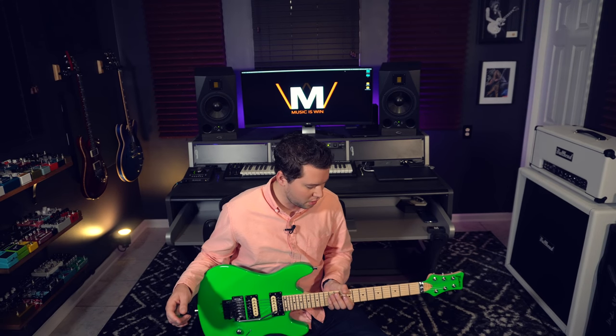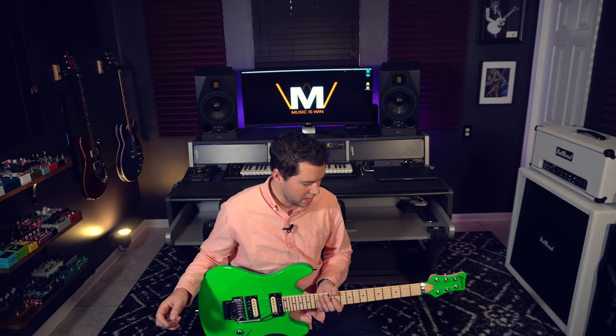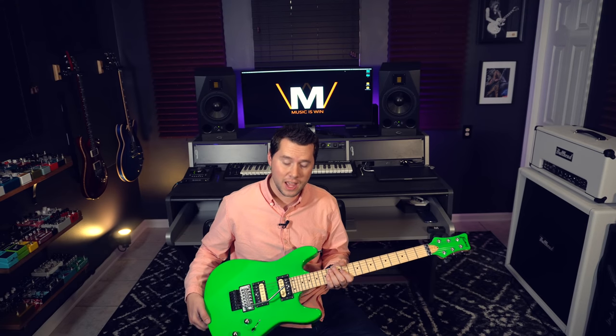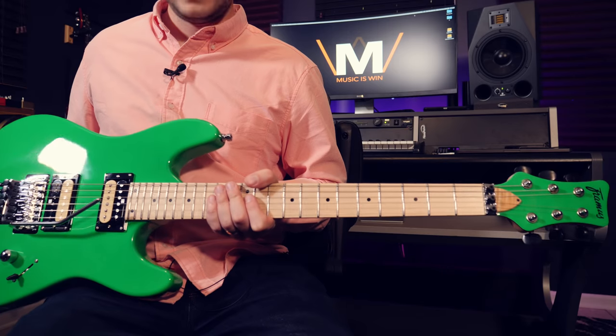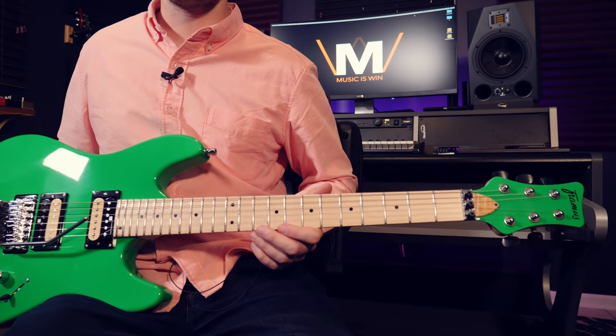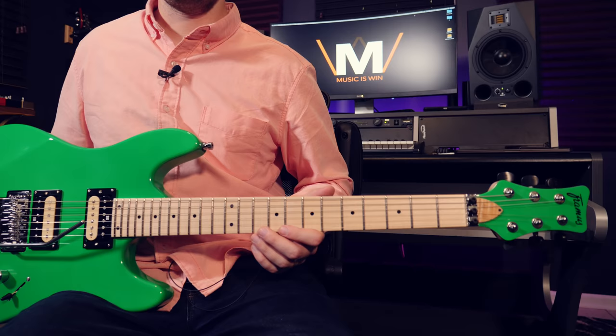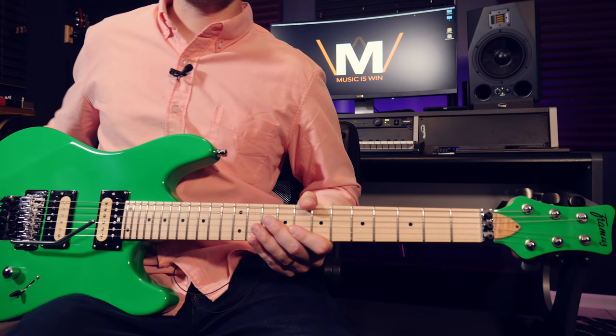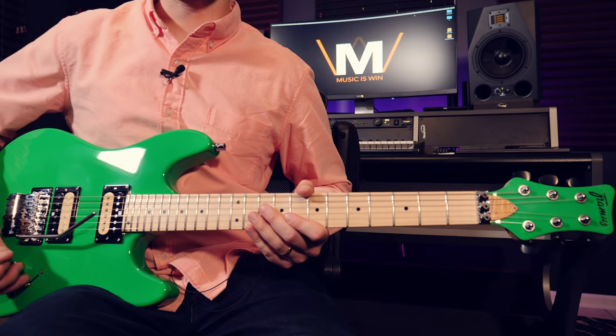I'm going to show you flashy guitar tricks that are actually not as hard as they look. We're going to start by examining the axe in my hand, because I came up with this video only because of this really flashy and awesome sounding guitar. This is called the Diablo Progressive X and it is a master built custom shop guitar from my buddies over at Framus. Check out the link down in the description if you'd like to check out the specs. This guitar rocks and we are about to rock, so prepare yourself.